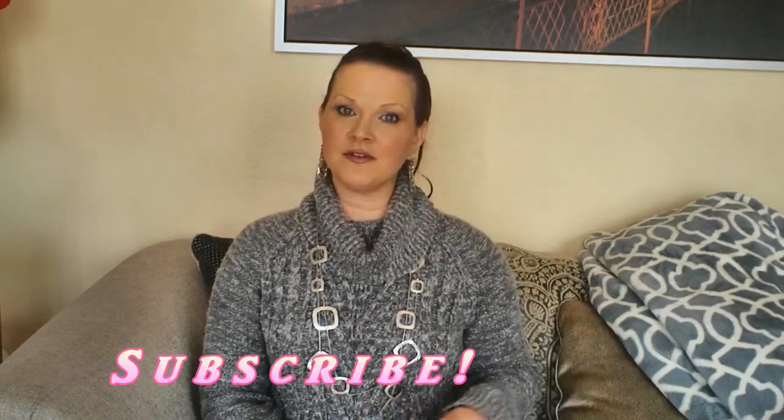If you enjoy this video, please make sure that you give it a like. Also, subscribe and ring that bell when you subscribe — that will give you notifications when I post new videos. I post on Tuesdays and Fridays, so do be sure to come back on those days and see what is cooking over here.